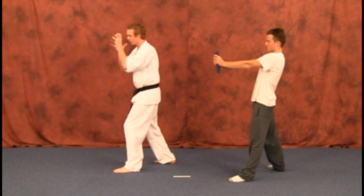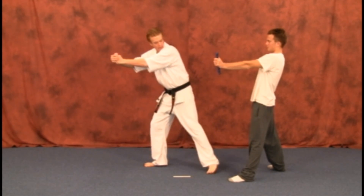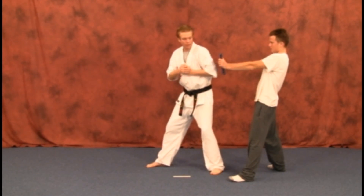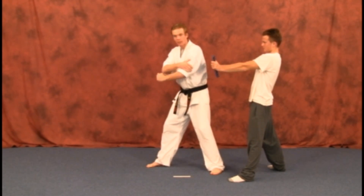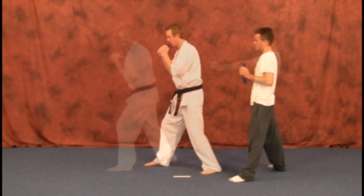So from here, make sure the target's still there. We're going to step back, reach, grab those hands together, and shovel back from there. You want to hit with the back of your arm, just like on the last two elbows — just straight back from there, and the guard's back up.